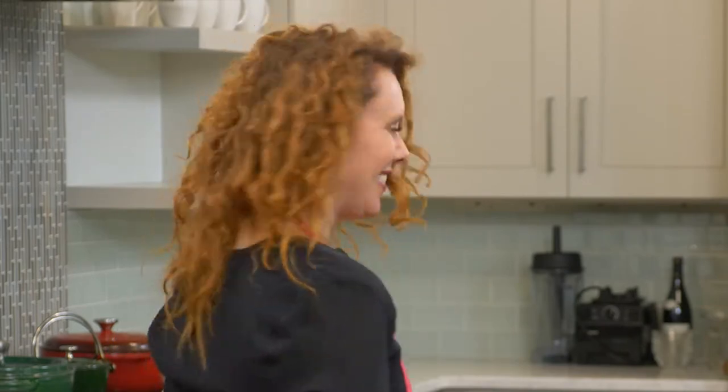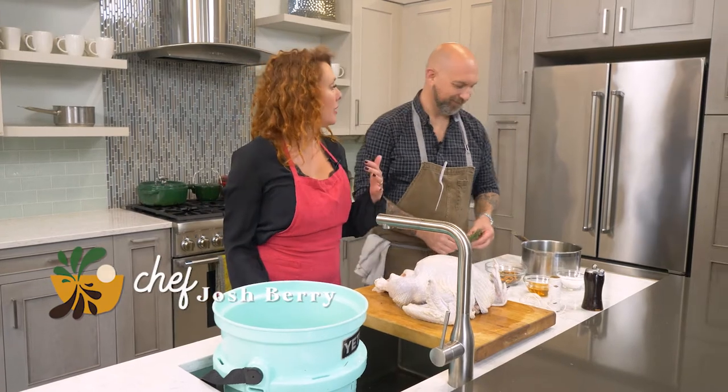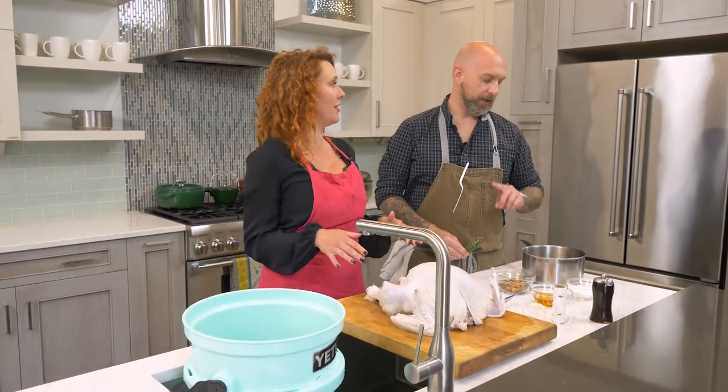The most important question I need answered: is it true that we have to wake up at 4 a.m. to get this thing in the oven? No, we don't. The chef is going to show a cool trick on how to cook the turkey a little bit faster but way more flavorful.